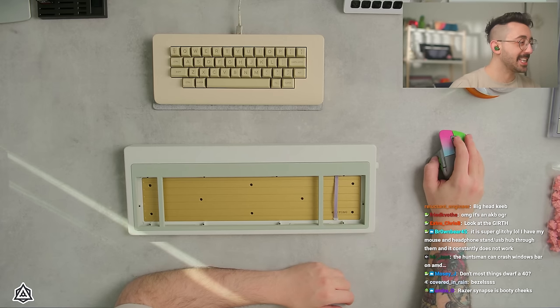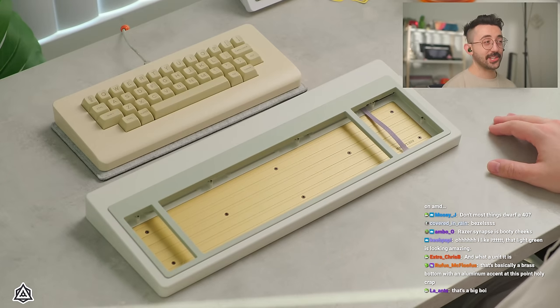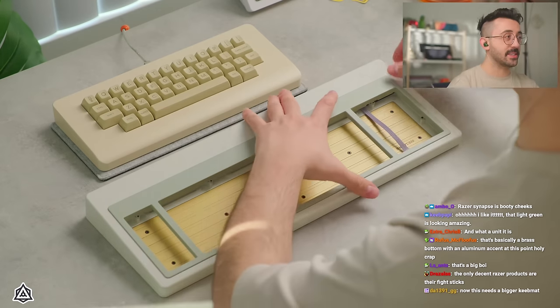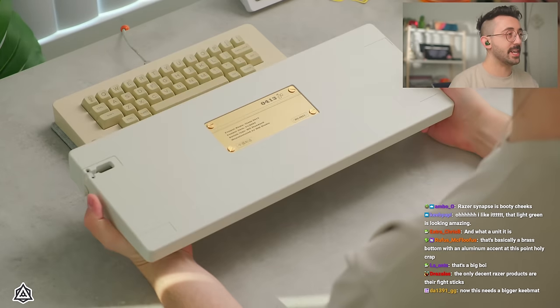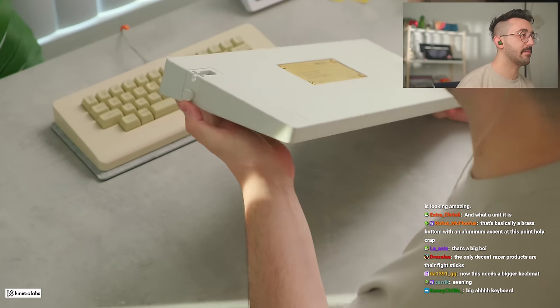I think this looks awesome from the side view — it definitely pays a lot of homage to the actual board itself. From this angle you can also see it has a really awesome badge that you can screw in, and they also have a knob here on the side.